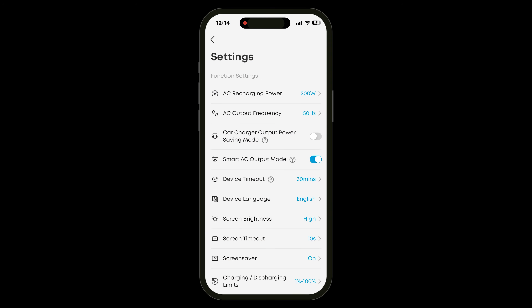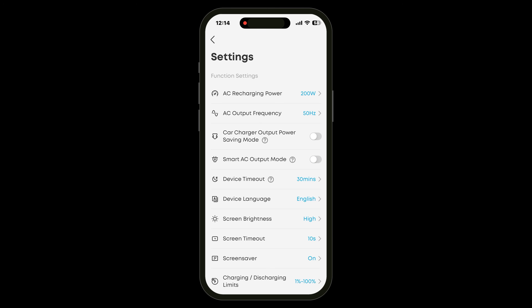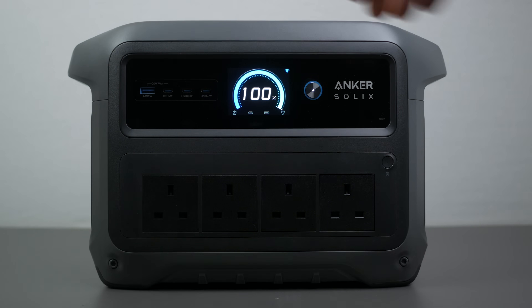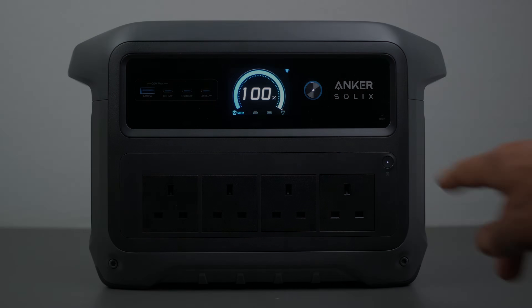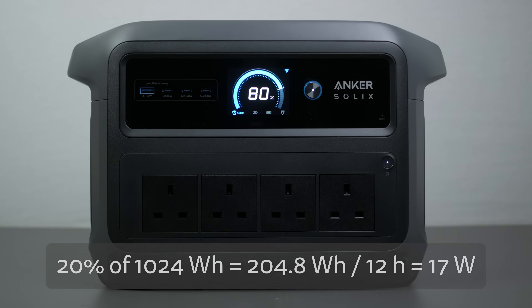AC inverters can use a fair bit of power even when they have no load attached. By default the Anker turns off its inverter after 15 minutes when not in use or drawing below 20W. But I turned off smart AC output mode to test the parasitic drain. Starting with 100% charge, I left it overnight for 12 hours with no load attached. It had 80% capacity remaining, so the inverter is using around 17W even without a load, which is about average.